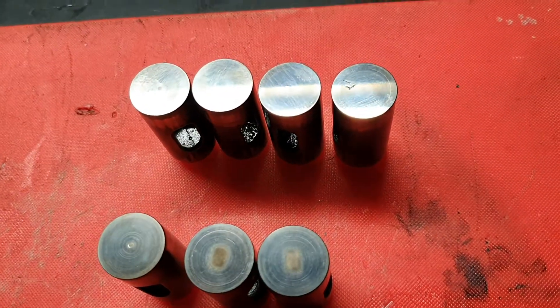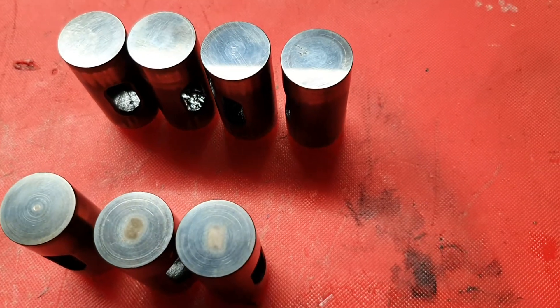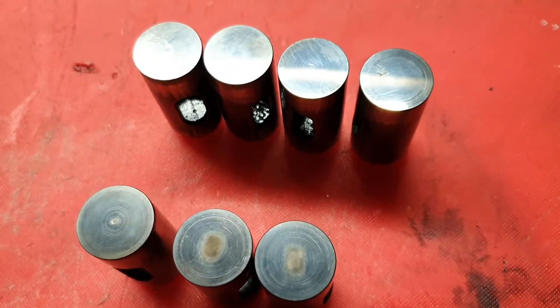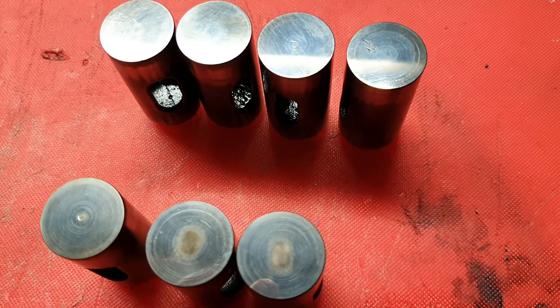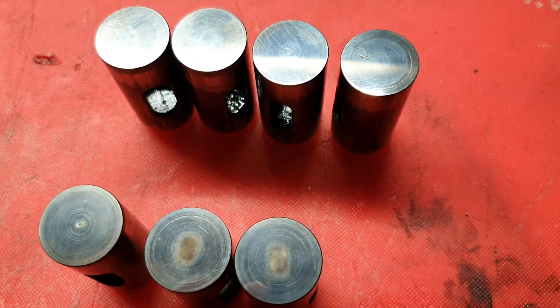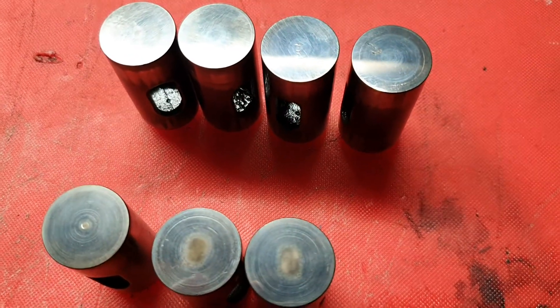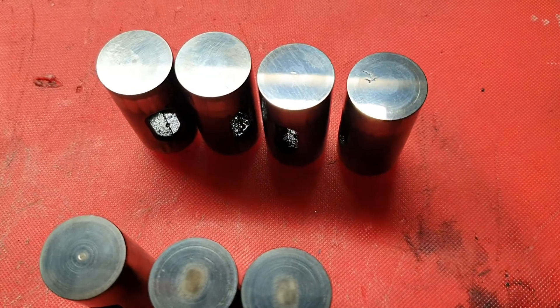Good evening ladies and gentlemen, just finishing up another week. Had a couple of engines rebuilt this week, one that needed pushrod rubbers, and it turned into cam followers and so it goes on. It interests me the difference between different models and what they do and how.